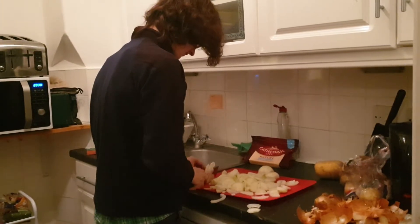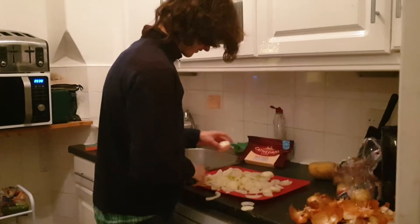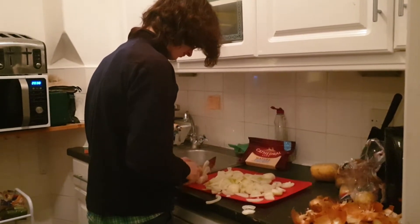Alright, I'm almost done with the slicing of my onions. Excellent. This is a colossal amount of onions, which is exactly what I need.